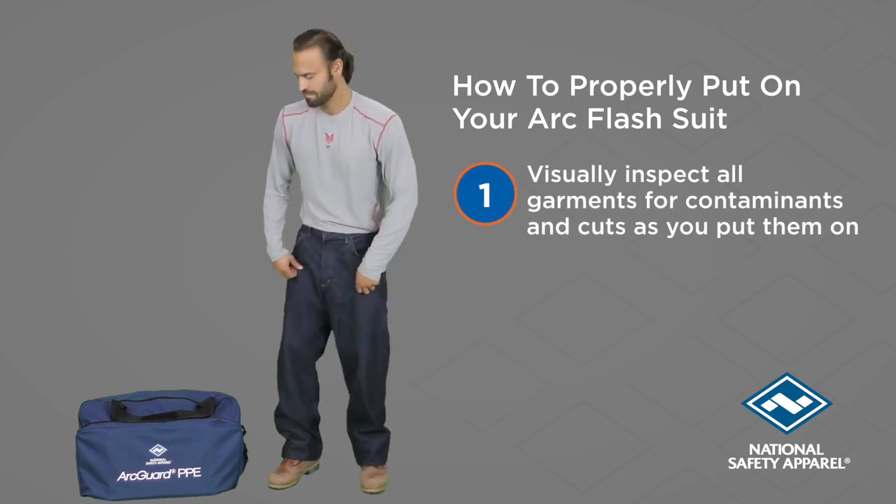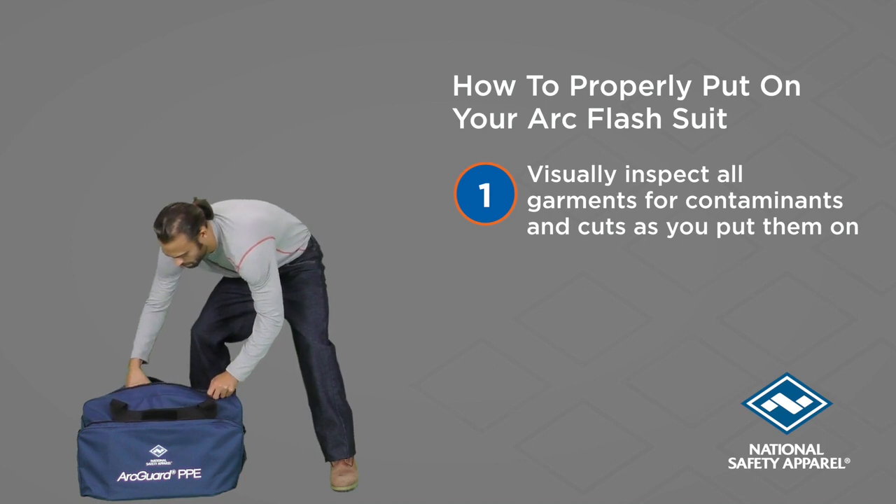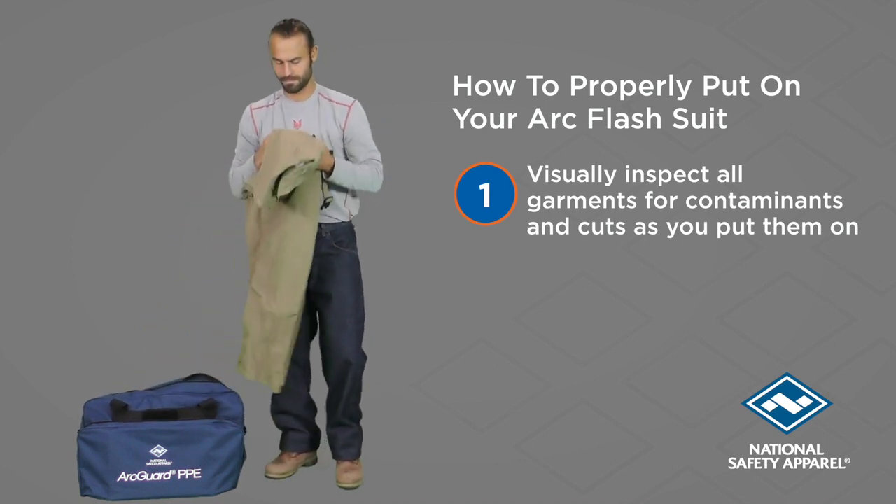First, open the convenient storage bag. As you remove each garment, visually inspect it for any contaminants, cuts, or tears.